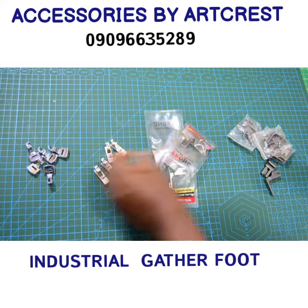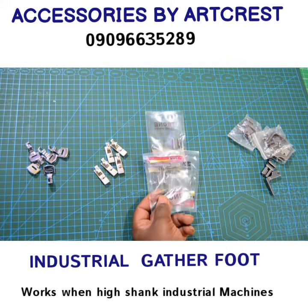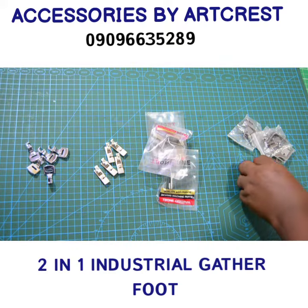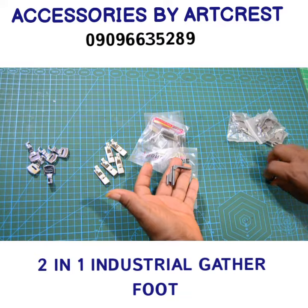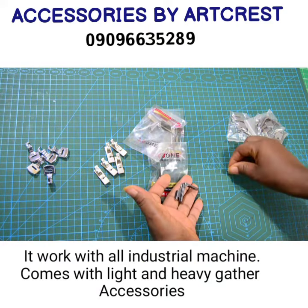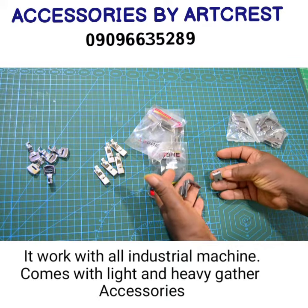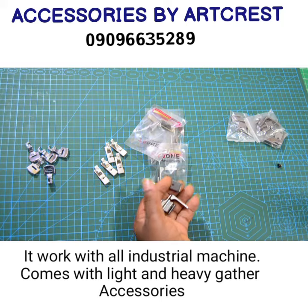This is your industrial Garda foot. This particular Garda foot can gather and also sew straight at the same time. It works with all industrial machines and is called a two-in-one Garda foot in the sense that it comes with two different accessories. One is light and the other is heavy. The lighter one works with soft fabric like tulle, while the thicker one works with fabrics like Ankara and all that.